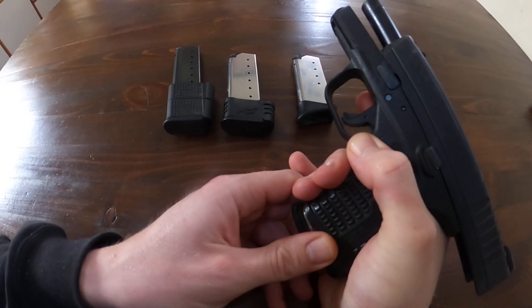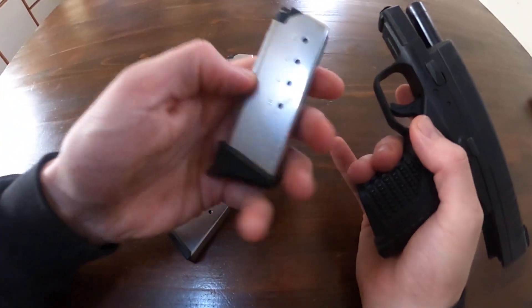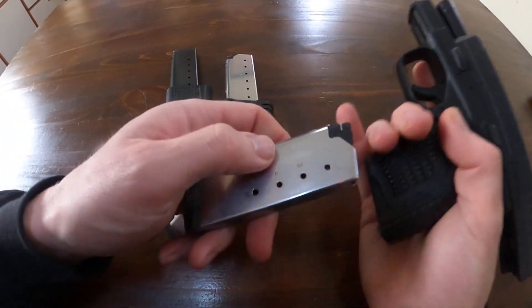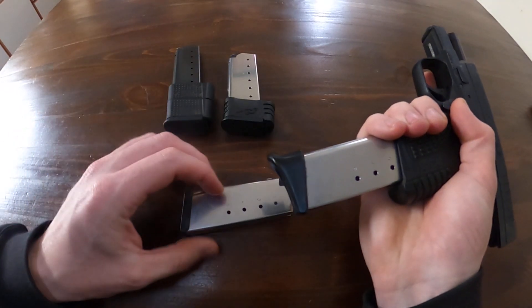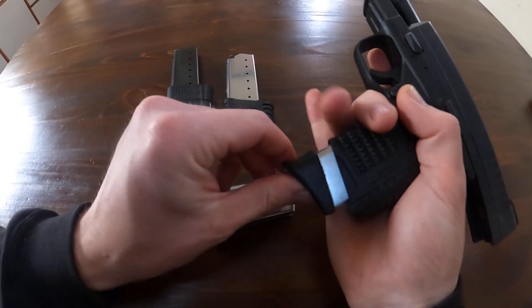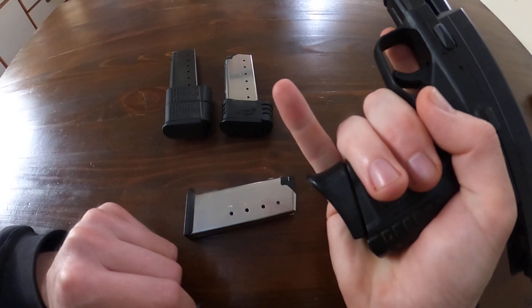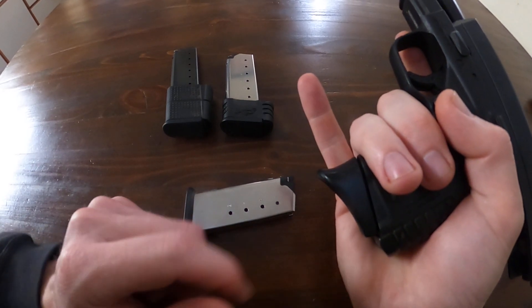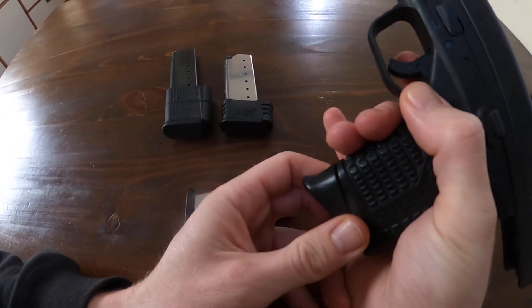This being a .45 in such a small frame pistol with a short barrel, it really thumps, so it's hard to hold on to. What I did is I went and got a pinky extension, also a five-round magazine — you can just slide the butt plate off and replace it with this one. That really seemed to help; you can see my pinky now has something to hold on to.